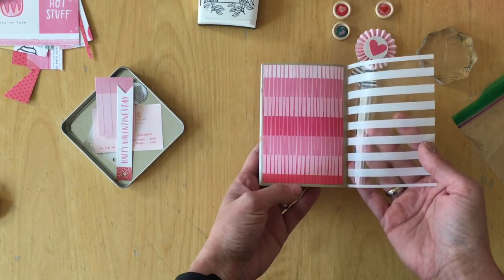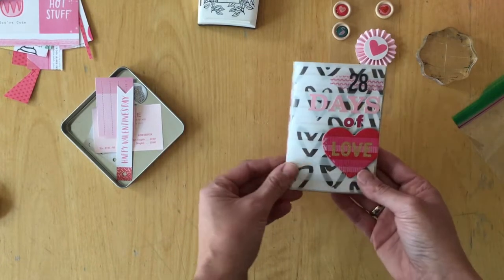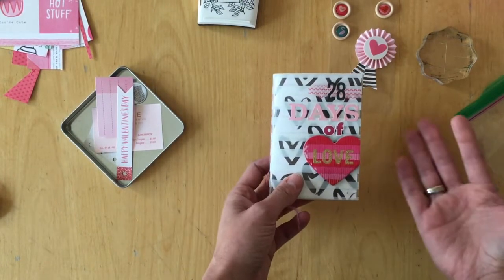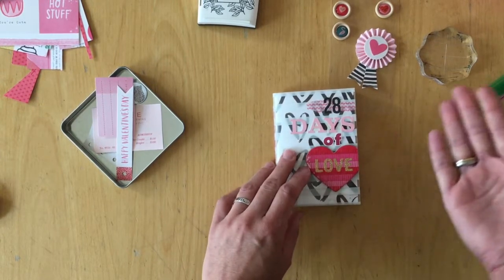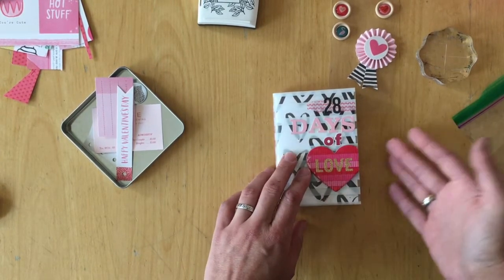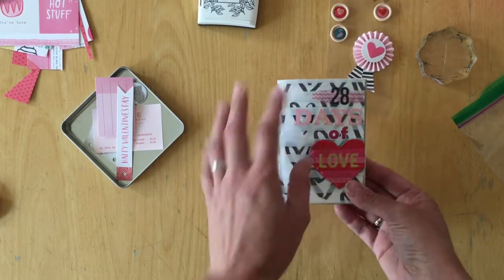I used pattern paper from the Crate Paper Heart Day collection. It was the featured collection in the April Lily shop in February, so I just had a lot of this stuff left and thought, why not use it in here and make it easy on myself, using all of these things so I don't have to look through all of my stash.